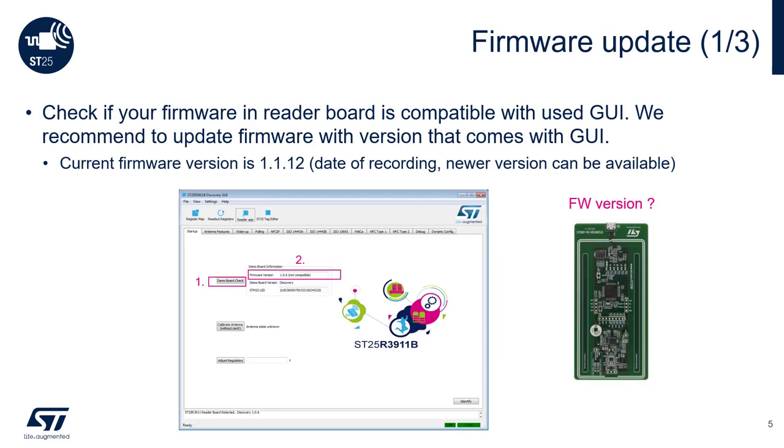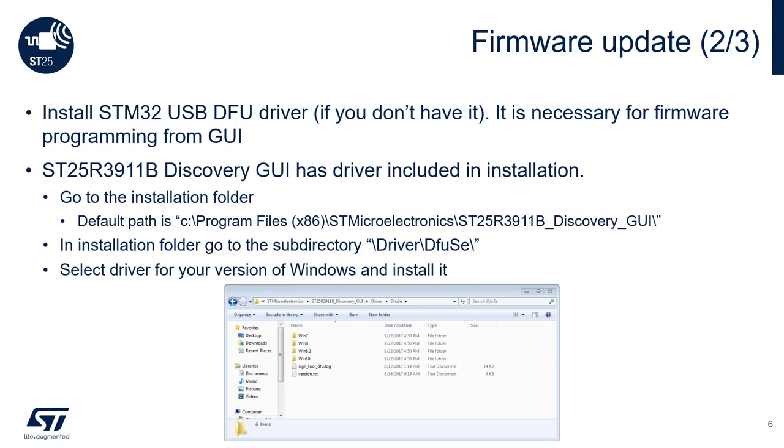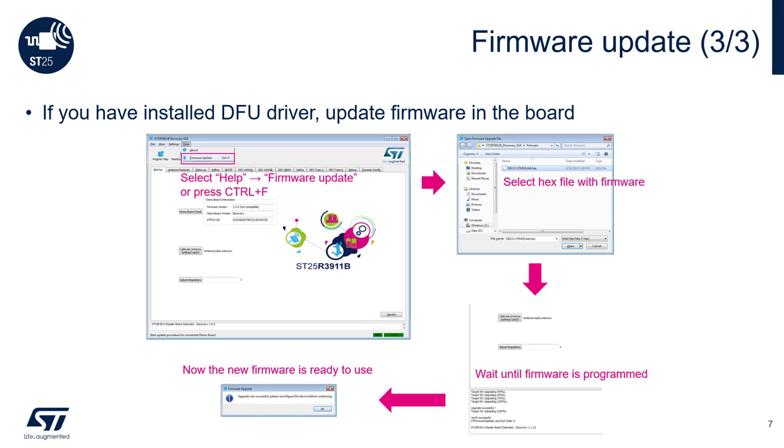Click on Demo Board Check to see the firmware version of the board. The current version is 1.1.12. If lower, you will need to update the firmware. You will need to install the STM32USBDFU driver if it's not already installed on your PC. Go to SubDirectory Driver and choose the correct one for your version of Windows and install it.